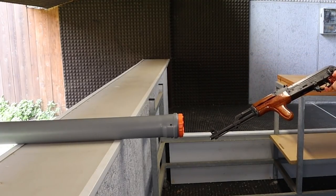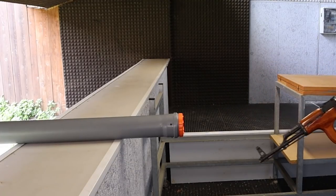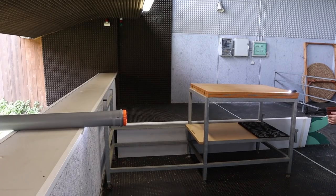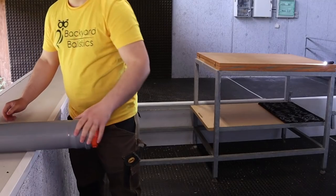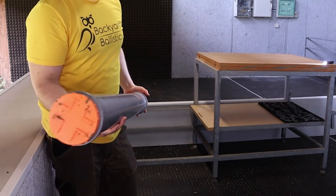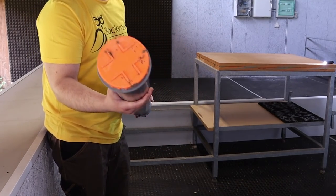What I didn't figure out was that I had picked an aftermarket magazine that doesn't fit this AK, so I had to load one round directly in the chamber. Once again, no visible damage on the sides, nor on the bottom of the pipe, so the bullet clearly stopped inside.